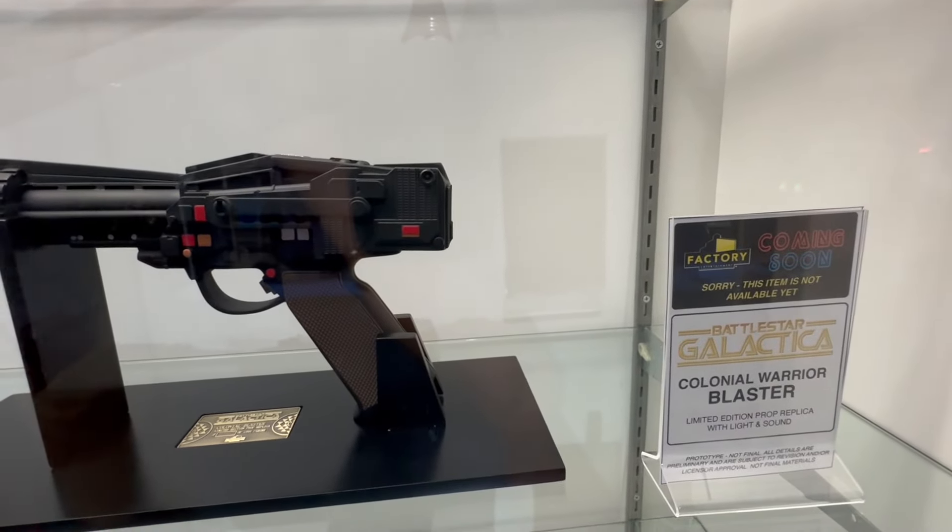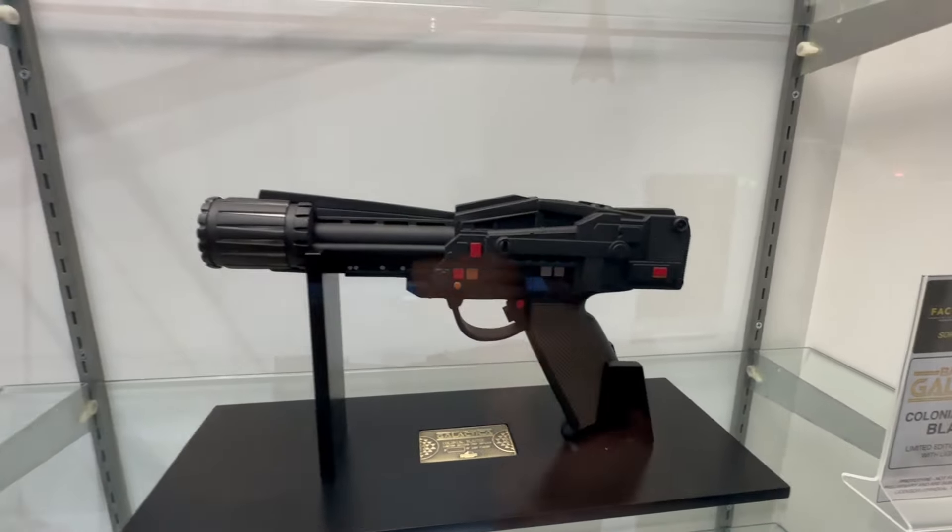We're over here at the Factory Entertainment booth. We always love seeing what kind of surprises they have in store for us, and it's always a tradition to stop by and check out all these great props and fandom products that they make, so stay tuned and let's see what they have.